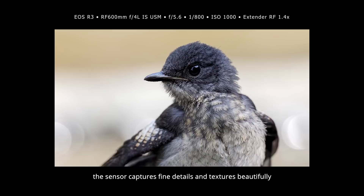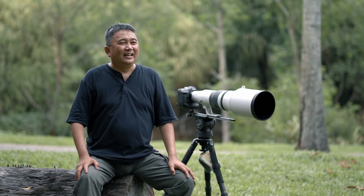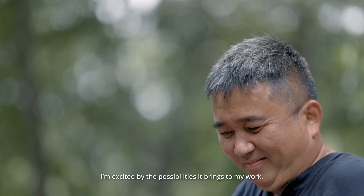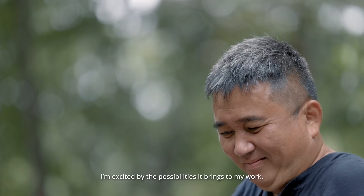At a 24.1MP count, the sensor captures fine details and texture beautifully in my final images. The EOS R3 is a joy to shoot with. The camera allows me to capture very challenging shots due to the breakthroughs in technology. So now, I'm excited by the possibilities it brings to my work.